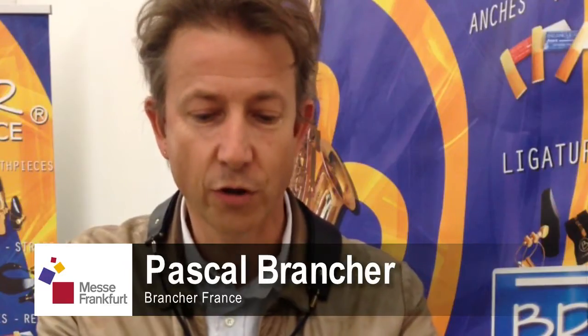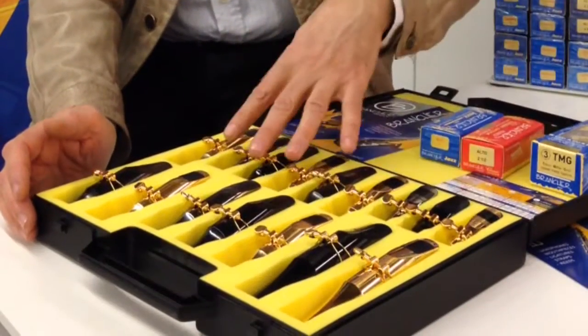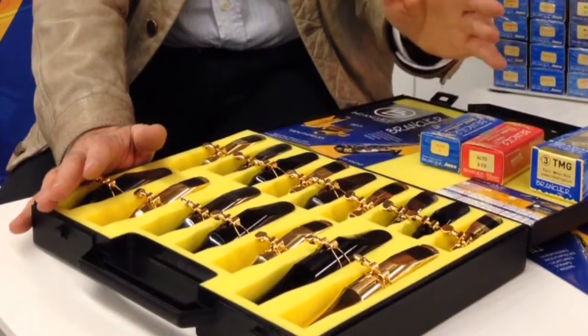Hello, I am Pascal Banchet from France and I will present you the range of mouthpieces. For each instrument you have three materials — for soprano, alto, tenor and baritone — and I will show you the difference on each instrument.